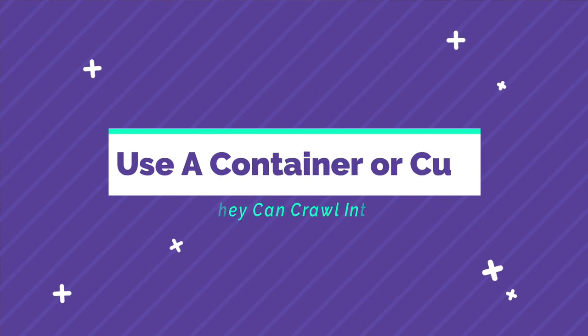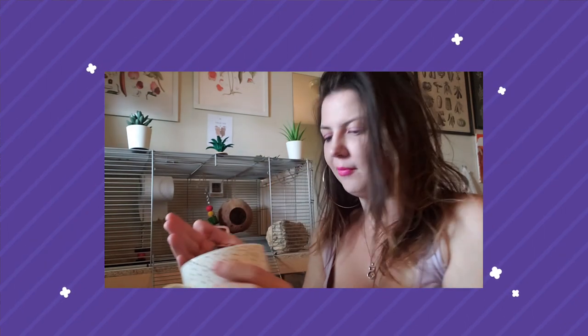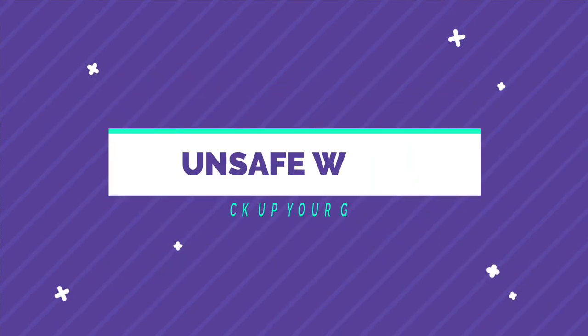Another safe way to pick up your gerbils is to use a jar, a wrapped bendy bridge, or some kind of container and let them crawl into it. If you're transporting them somewhere, use a lid or keep your hands balanced over the top, because gerbils are extremely hardy jumpers and can be squirmy. If you can't use your hands to pick them up, use an item for them to crawl into. You can always throw a treat in the bottom to make it more enticing.